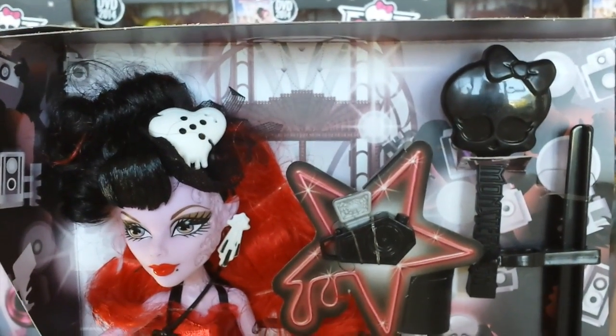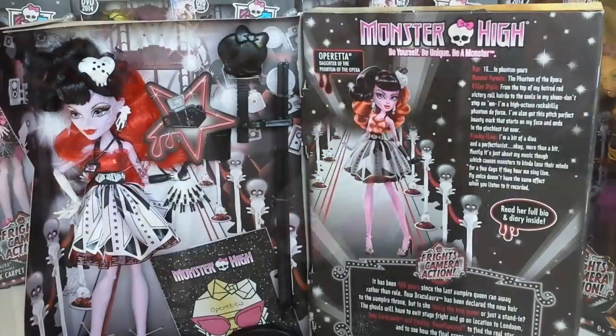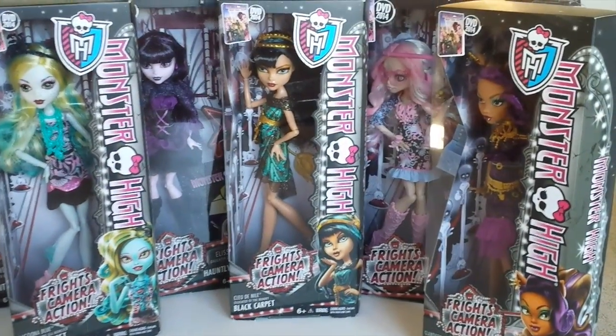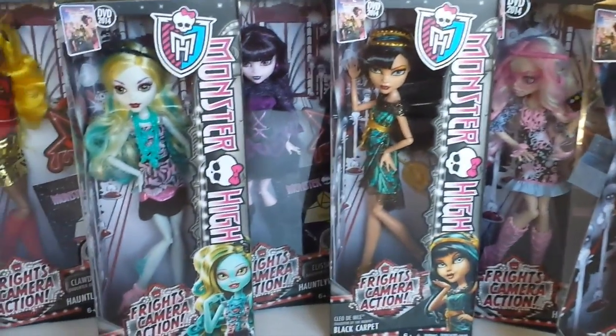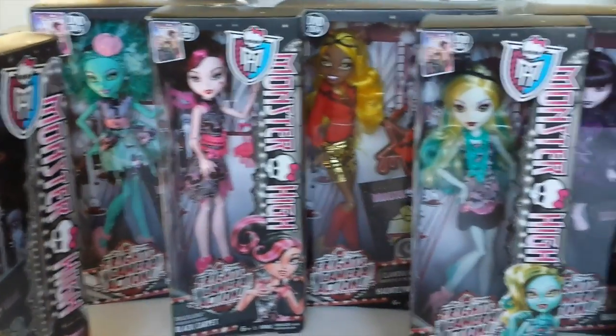The back of the box is the Frights Camera Action red carpet. Ok guys, that completes my Operator review. Be sure to check out my other Frights Camera Action reviews. Until next time, take care and don't forget to like, subscribe and comment. I will see you next time, bye!